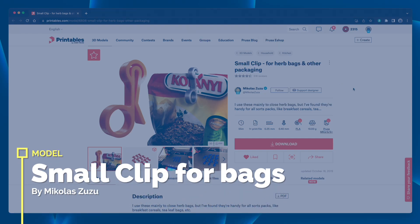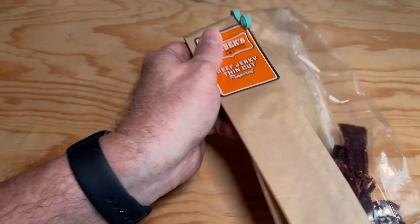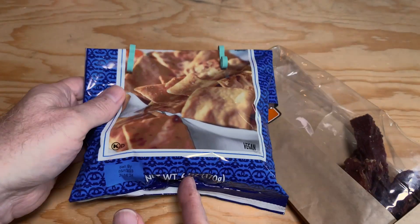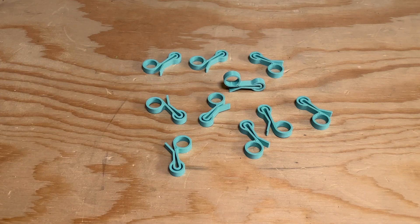This is the Small Clip for Herb Bags and Other Packaging by Mikolas Zuza. It's great for keeping snack bags and chip bags closed — for smaller bags you can use just one, and for larger bags, using two works great. Mikolas has a great tip: print them in a variety of colors to color-code your spices — use red for hot spices, green for herbs. If you're mostly using them to keep snacks closed, you could assign different colors to people in your home so you don't accidentally eat someone else's chips. I printed a set of 10 in about 45 minutes, so they're a super quick print and don't take a whole lot of filament either.